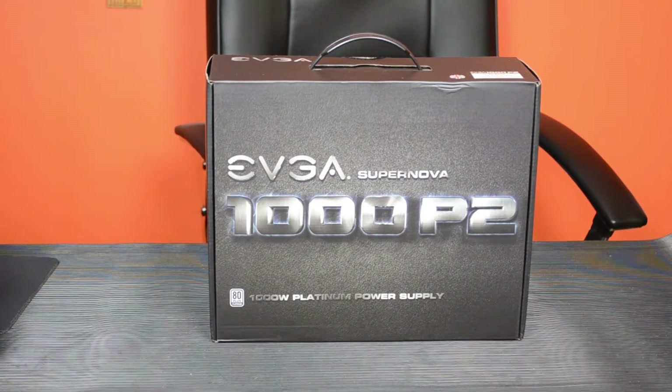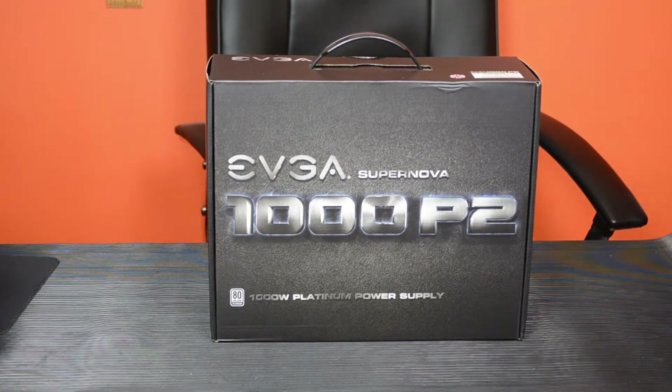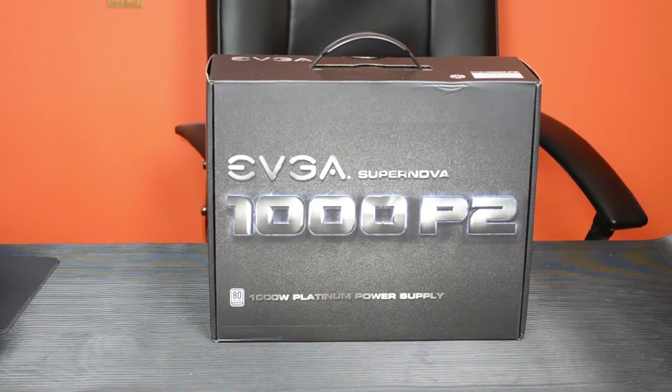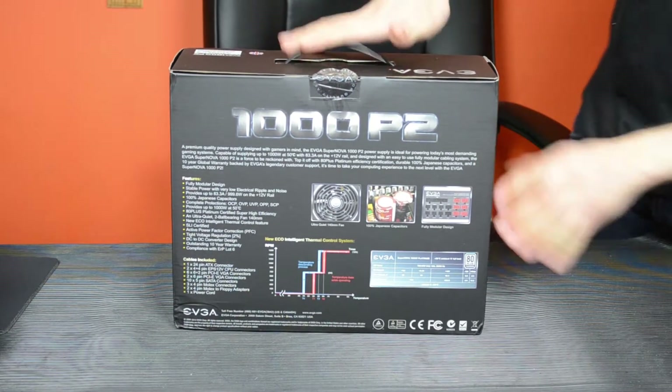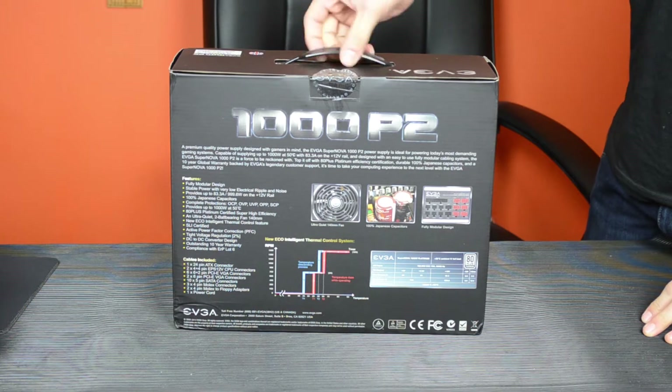Today we are looking at the EVGA Supernova 1000 P2, 80 Plus Platinum certified 1000 watt power supply unit. On the back of the box, EVGA details some of the things that make this power supply unit stand out, and we'll get into that technology a bit later on.